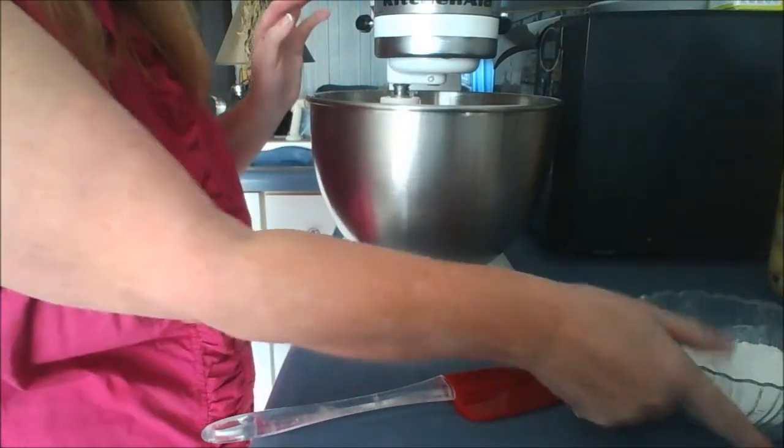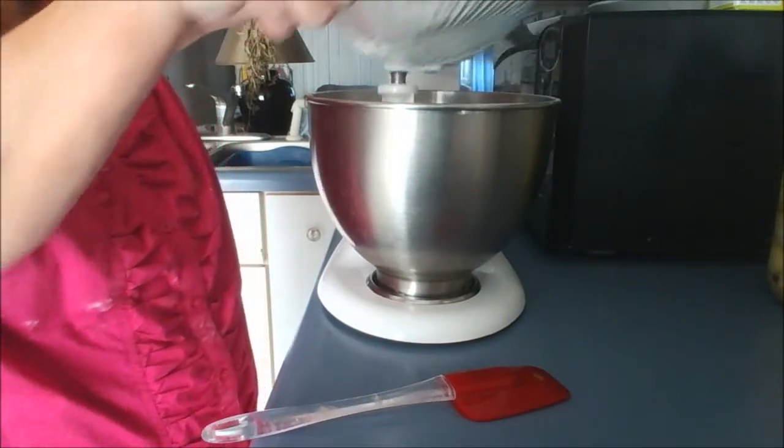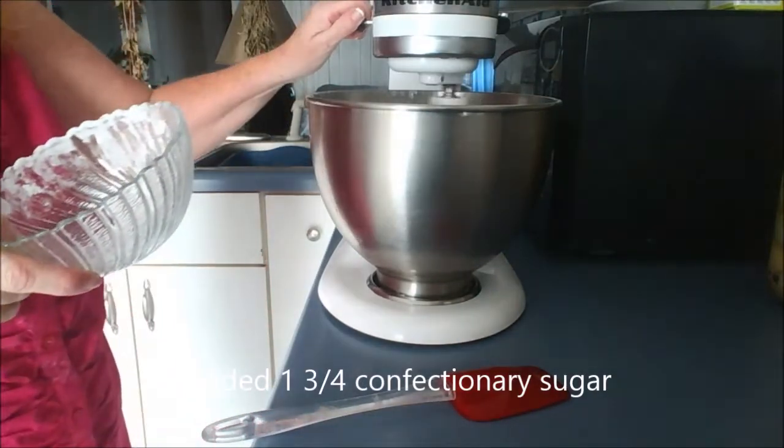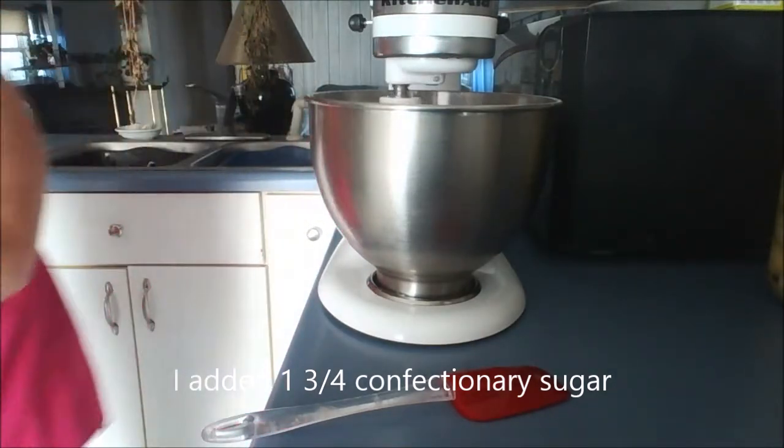Okay, they came together. Now I'm going to add the one cup of confectionery sugar. I'm going to stir it slow until it gets going, then I'm going to mix it a little bit faster.